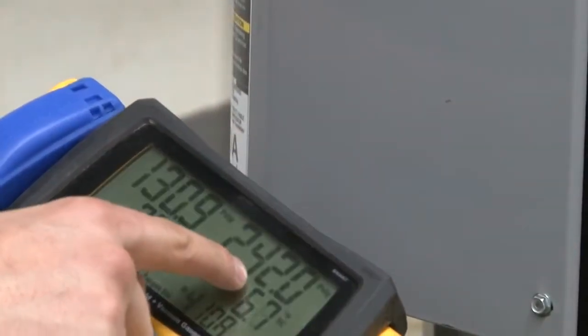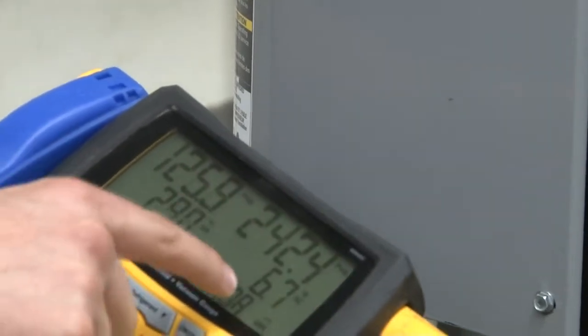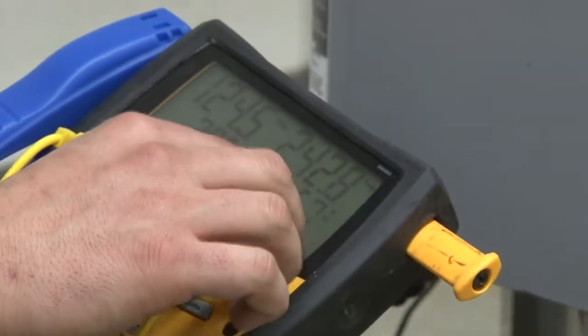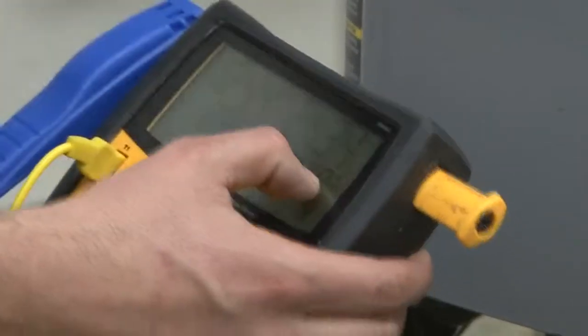And on our high side, we're at 242 PSIG of pressure and 6.7 degrees of subcooling. I'll explain that later.